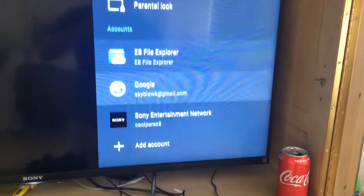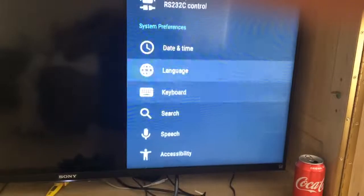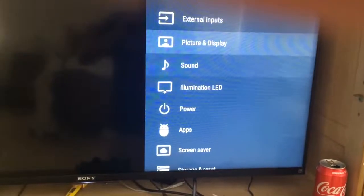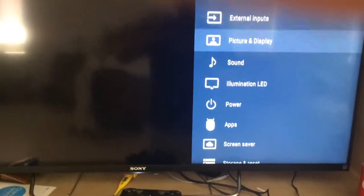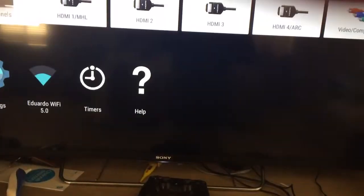See, it says Sony Entertainment Network — it's like PSN I guess. But it used to have... It's strange. I used to have the ability to look on my PlayStation controller.